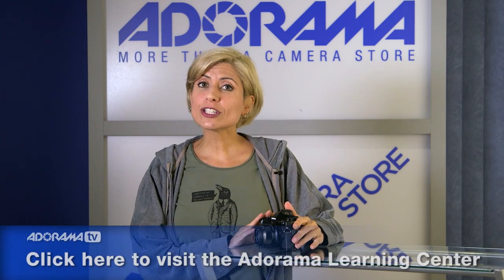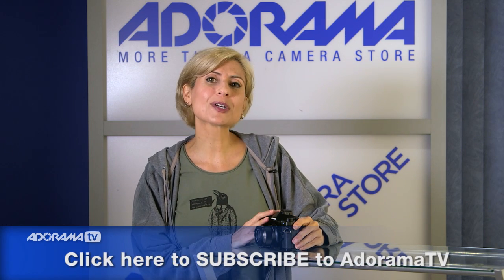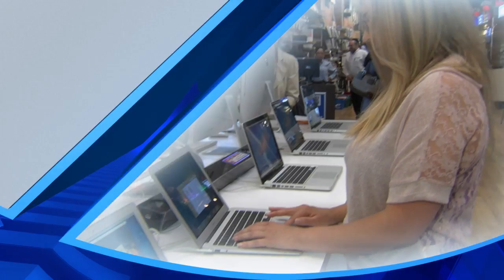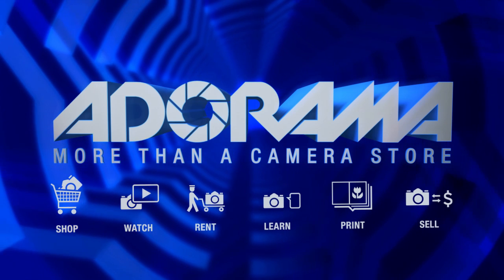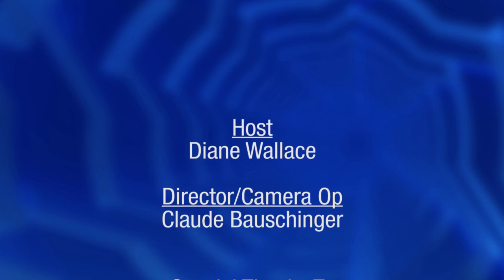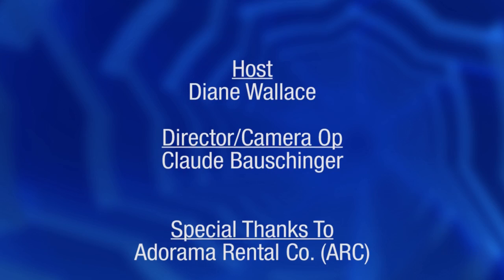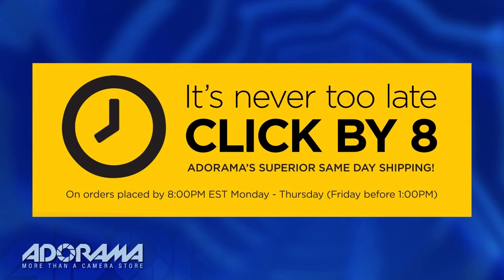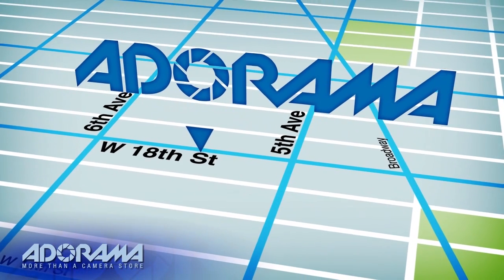Thanks so much for joining me today. Check out the Learning Center for an article with lots more information on the Olympus EM-1, and don't forget to subscribe to our YouTube channel for lots more videos on photography instruction. For all the latest photography, video, and computer gear, visit Adorama.com — place your order by 8pm and it ships the same day. And next time you're in New York City, be sure to visit our store located on 18th Street between 5th and 6th Avenue.